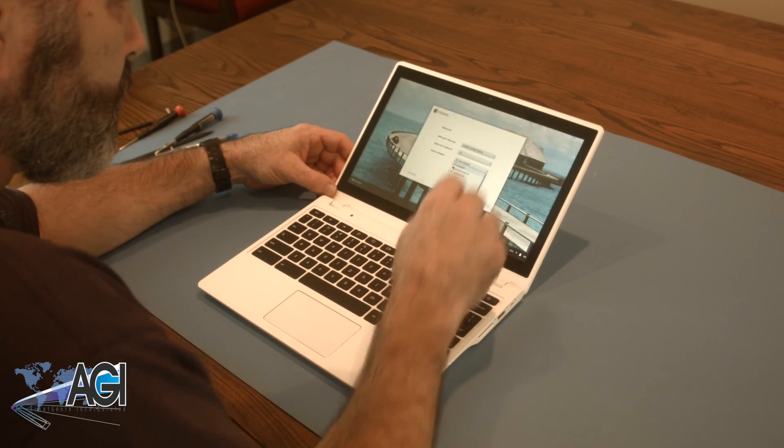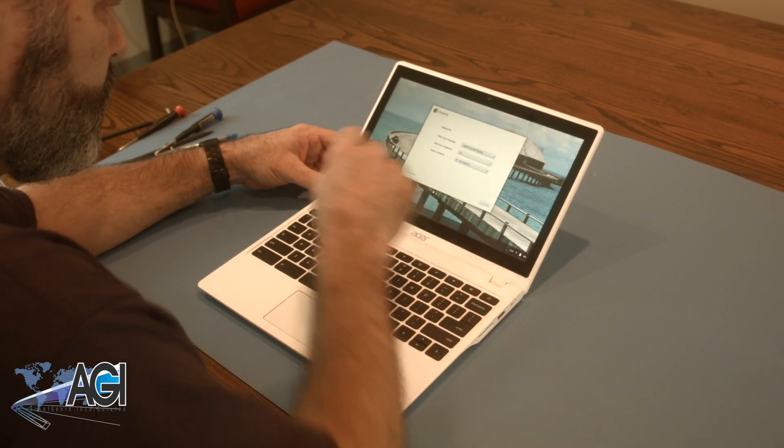You have now successfully replaced the LCD in your Acer Chromebook. Good job!